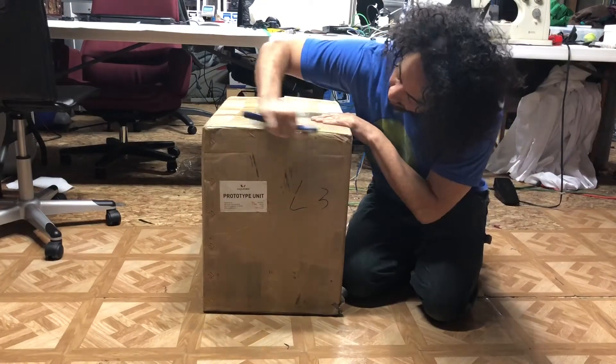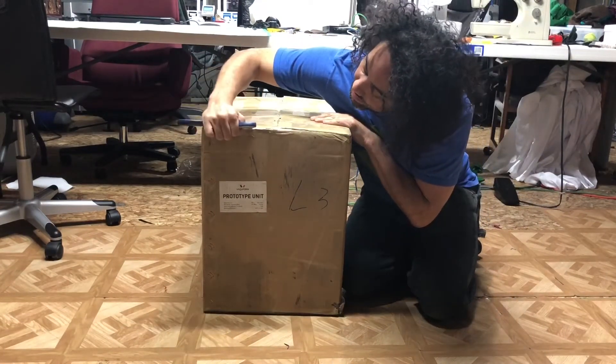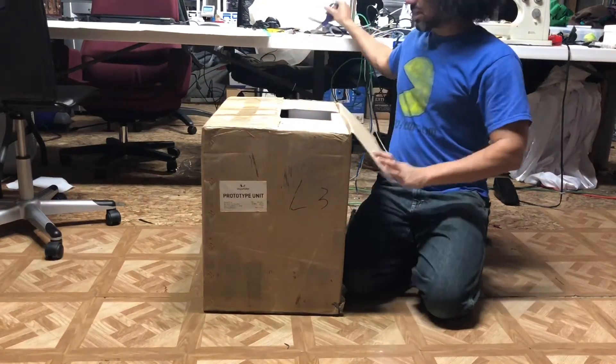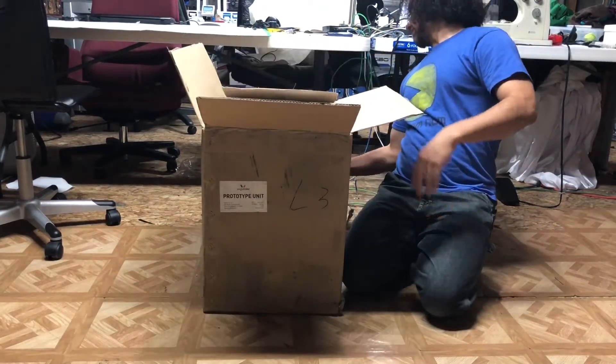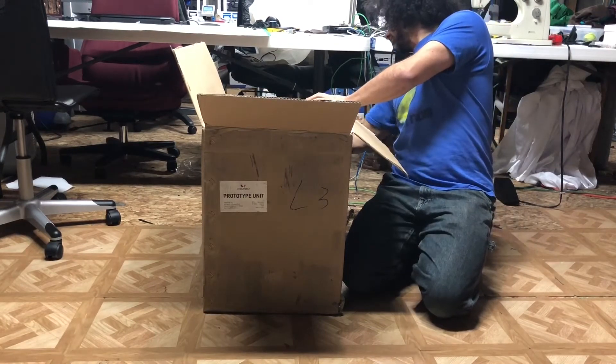How many Kickstarters have I done, and how many times have I been burned? The nice thing is, at least everything except for a music CD from a friend has arrived so far. So I've got a pretty good track record at least getting them. Let's see how this one looks.